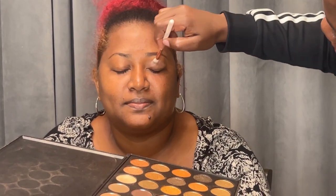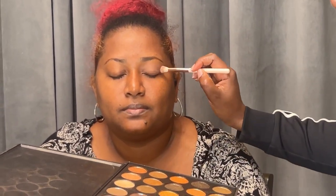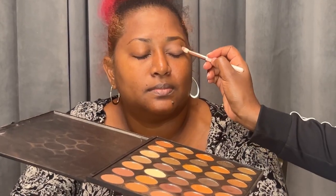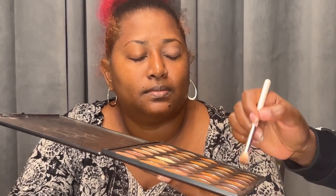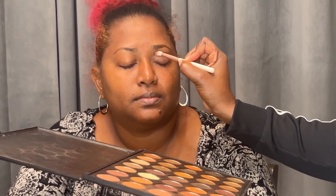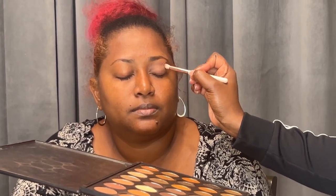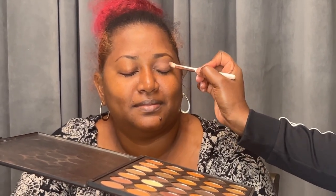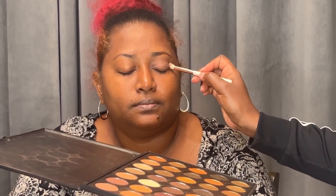Now we're going to use the Morphe kit and apply shadow all over the lid. If you look on the other side of her face you can already tell the difference — it's giving a smooth finish. A good brush that gives you a smooth finish makes all the difference. Going into the crease with a darker color in circular motions. The key to wearing makeup is blending; you want it to look as natural as possible. Your brows don't naturally grow dark from the inner corner of your eyes.